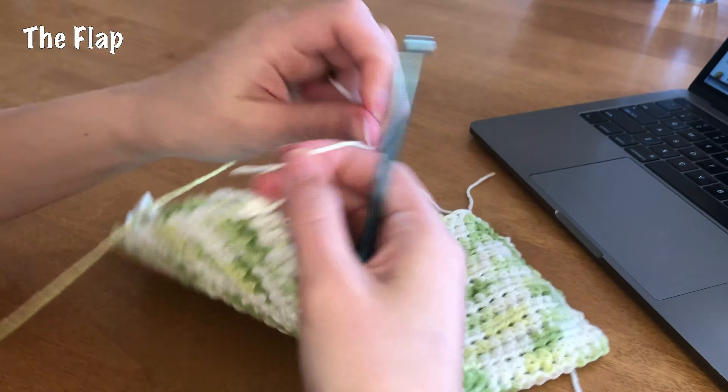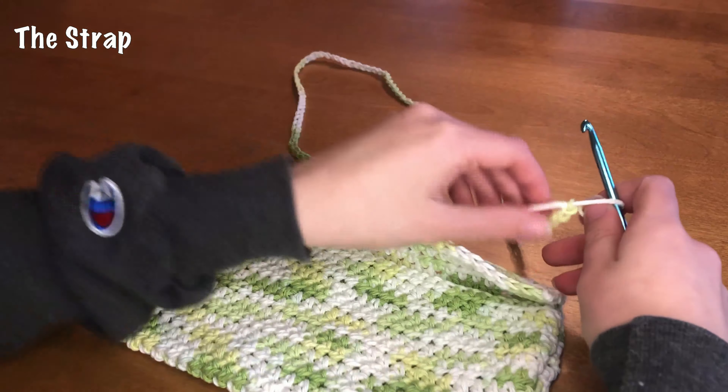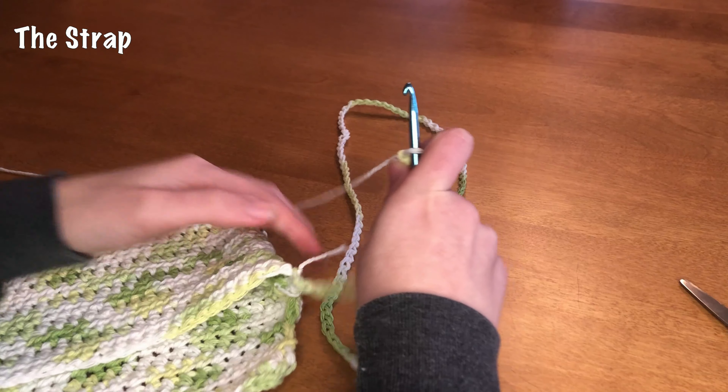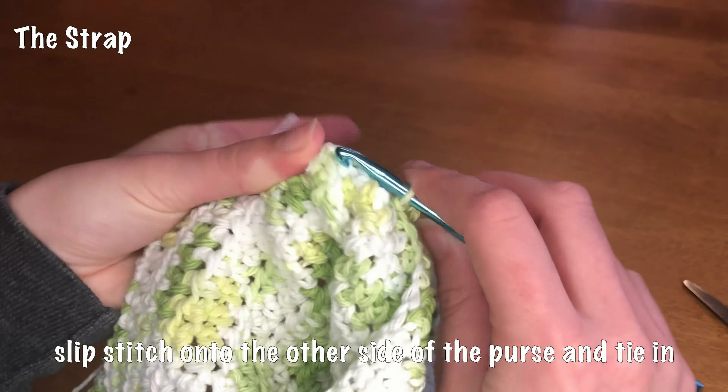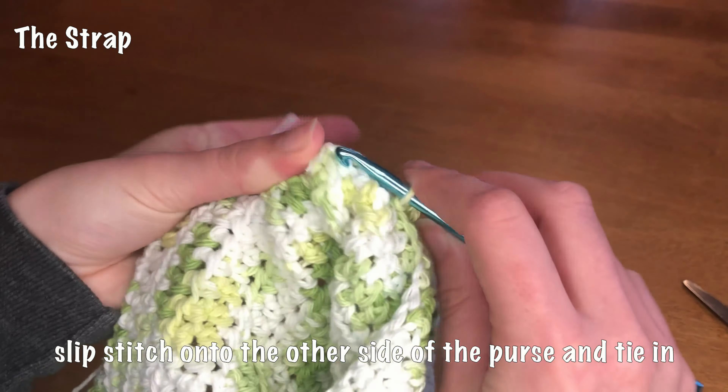To do the string that's going to hold our bag in place — I'm not sure what you'd call it — I'm going to put a knot here, then go in through that hole, pull it through, and chain about 100. I like the length at 110, but you could totally adjust it to make it longer or shorter. Then we're gonna come back in through the other side, match the length, and slip stitch to secure it, making sure there's enough room to sew it in.